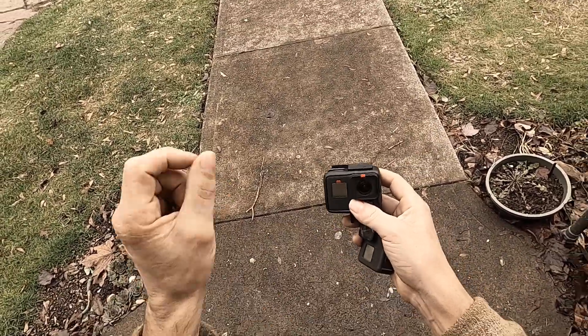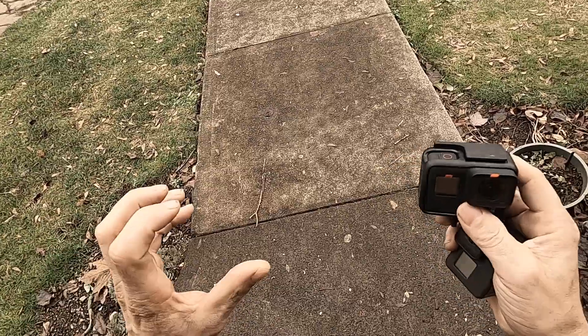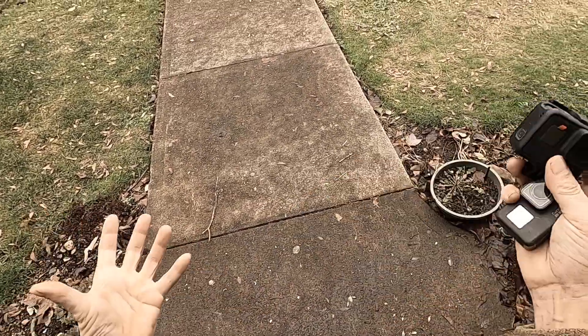I want the camera, first of all, to be durable. I don't care about the price — I just want the camera to be durable and handle a lot of abuse: dropping, a lot of dust, because I'm around dust.